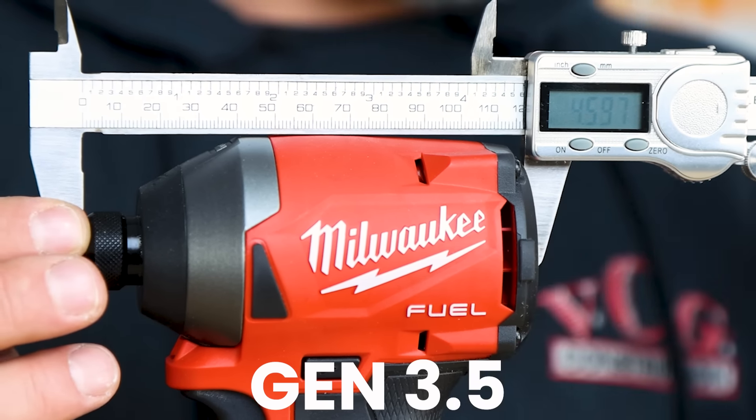But I digress. Milwaukee did, in fact, fix the collet the right way — they added an additional ball bearing and decided to change the weight of the spring. A lot of you still asked: is the Gen 3.5 just as powerful as the Gen 3? Because this thing is a powerhouse. Well, let's find out.